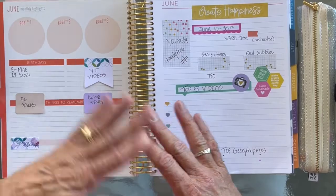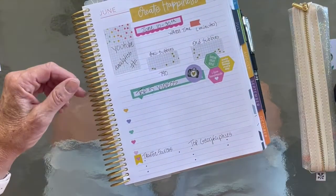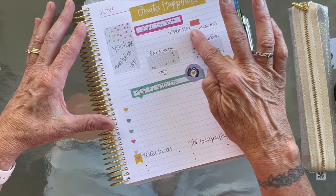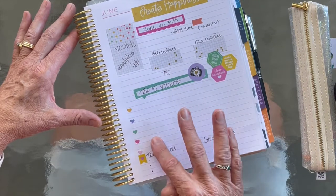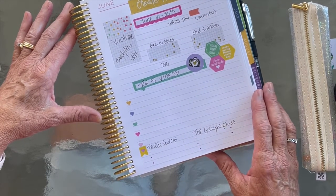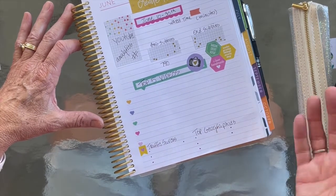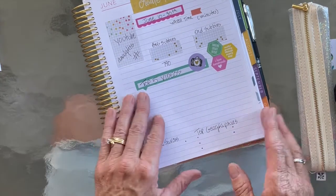I thought this was so cool and I did it with my Miss Maker stickers because I hadn't played with those in a while. Basically how hers was set up: YouTube analytics — I started on the 10th, so I have mine dated the 10th through the 30th. You note your watch time in minutes for the month, what your beginning subscribers are, what your ending subscribers are, what were your top five videos for the month, and your traffic sources.